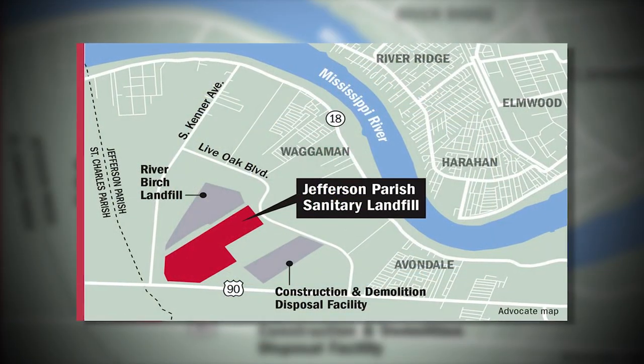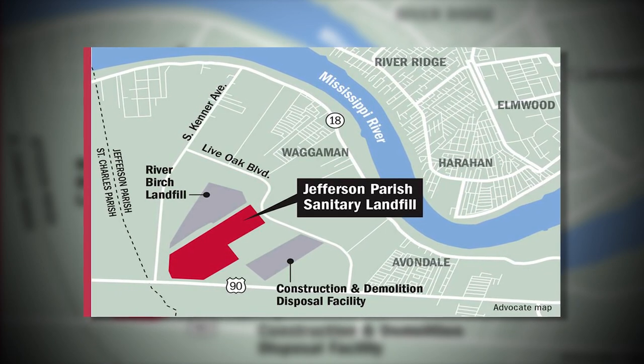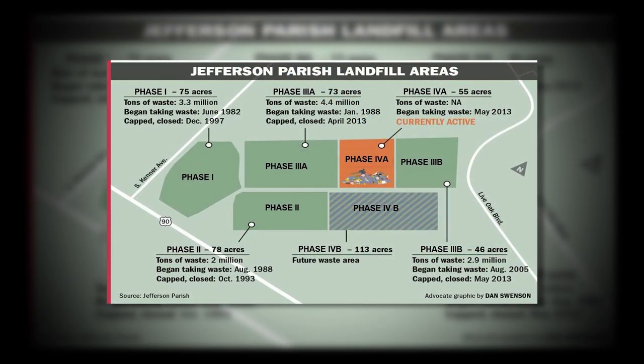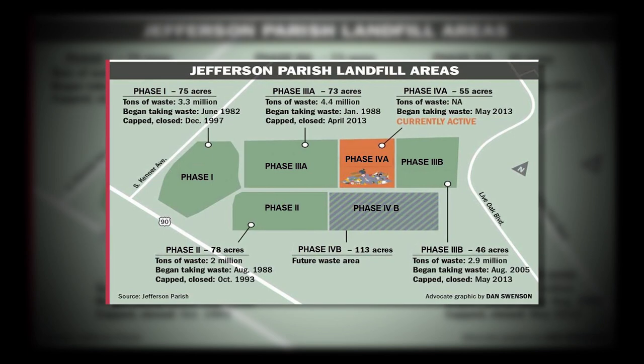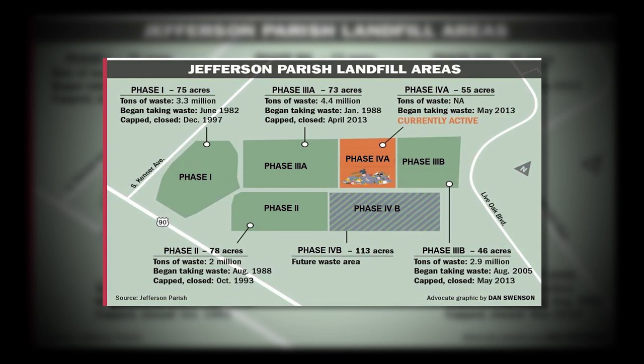Jefferson Parish Landfill is located on the west bank of Jefferson Parish, in between two other active landfills. The landfill was constructed in the early 1980s and has several areas where solid waste has been collected. These areas are called phases.